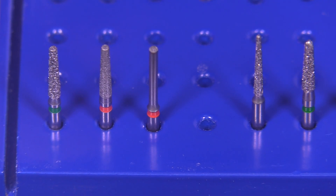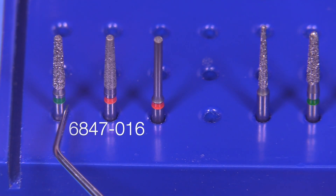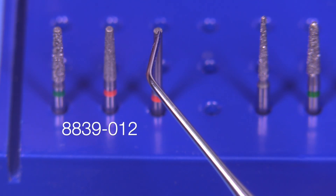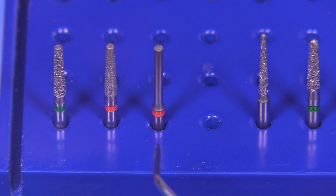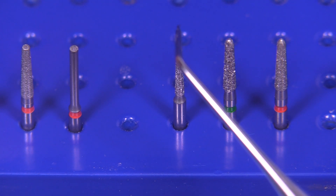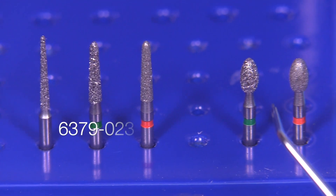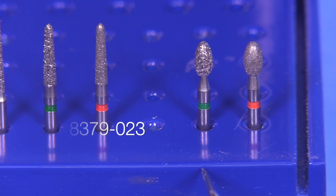The burs we're going to use are the ones used by many schools: the 6847-016, which is a coarse diamond, followed by the fine diamond 8847-016. The end cutting bur 8839-012, which is an optional bur. Then we have an interproximal bur, the 850-012. Then the chamfer burs, the 6878K and the 8878K. And then of course the footballs, the 6379 and 8379-023s.